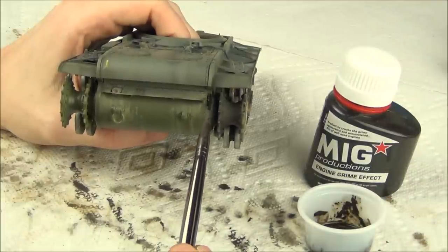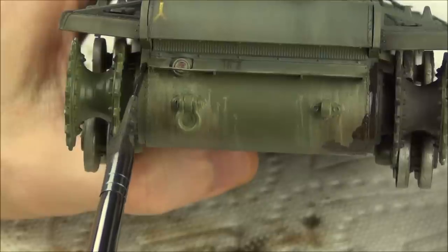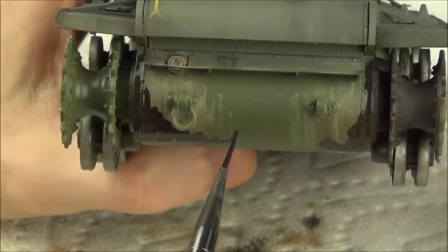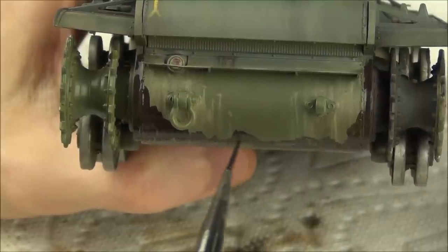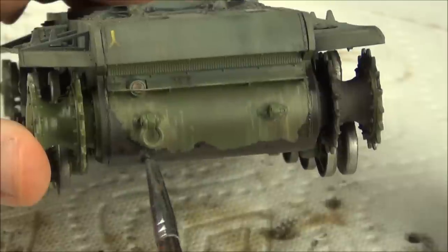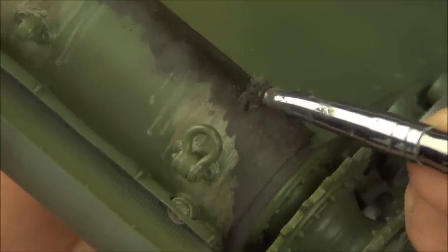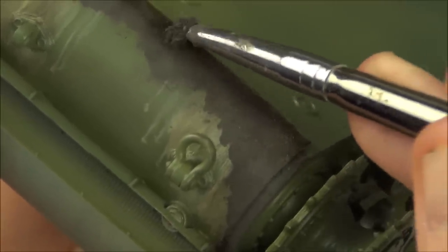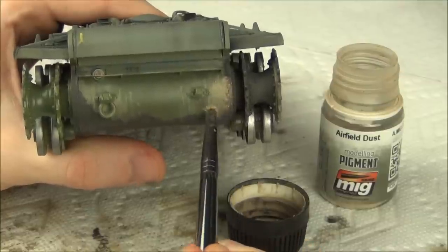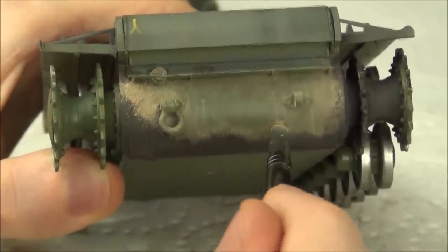I begin by applying the dark enamel wash in areas where I want the most built-up mud effects — you can easily use an actual muddy product for this. Immediately after, I grab some of the darker pigment and apply it over the enamel, giving it texture while the enamel also serves almost like a pigment fixer to hold it onto the model. Then I take some of the lighter pigment and apply it a little higher up on the tank. This gives us more dry and dusty-looking areas, which contrast nicely with the wetter, dark, muddy areas lower down.